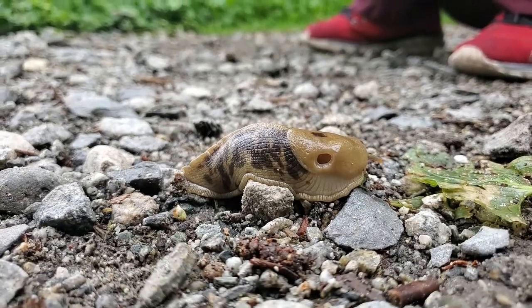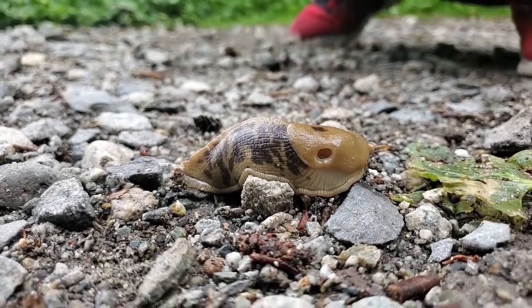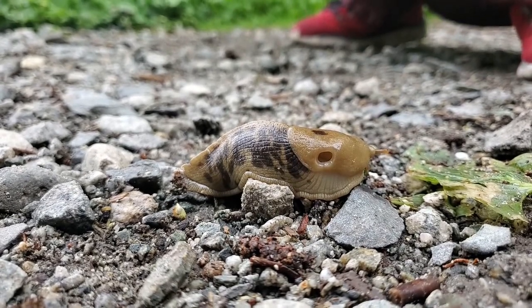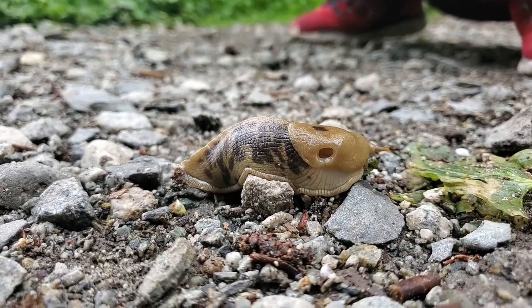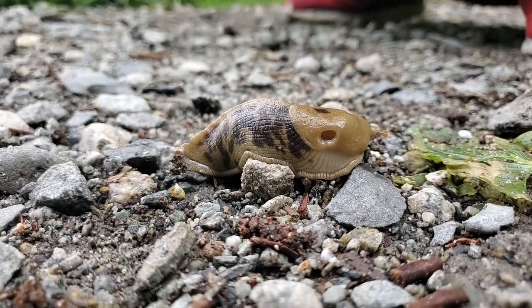It has four antennae. The two on the top allow it to see and smell, while the ones on the bottom allow them to taste and feel.